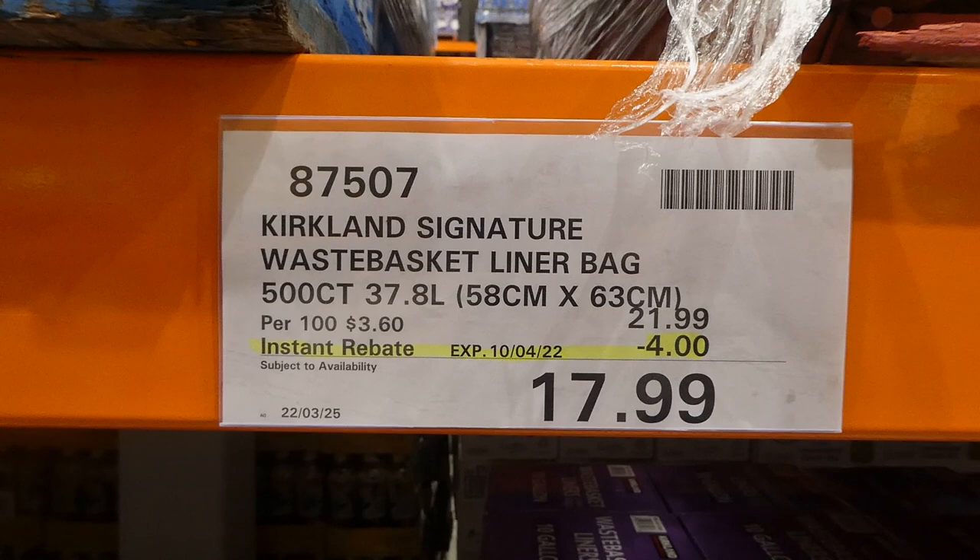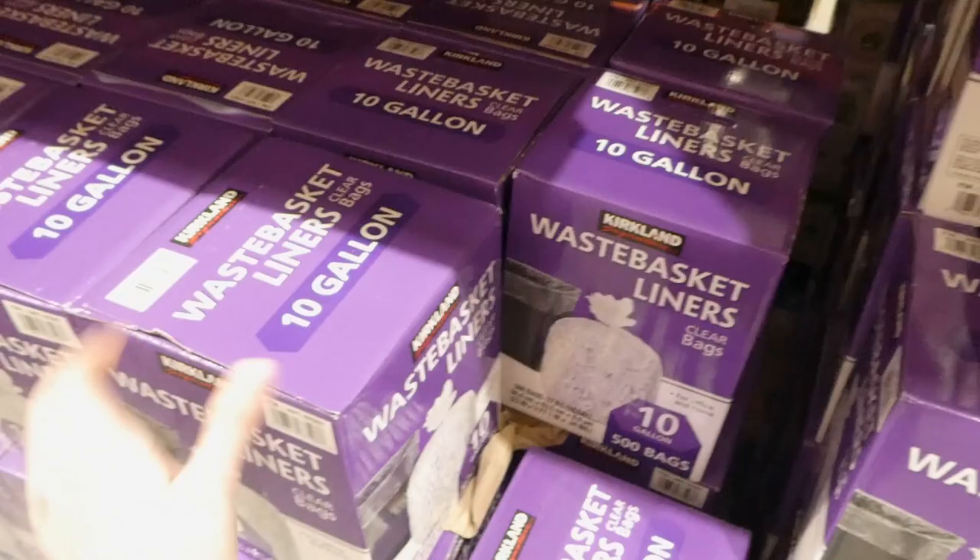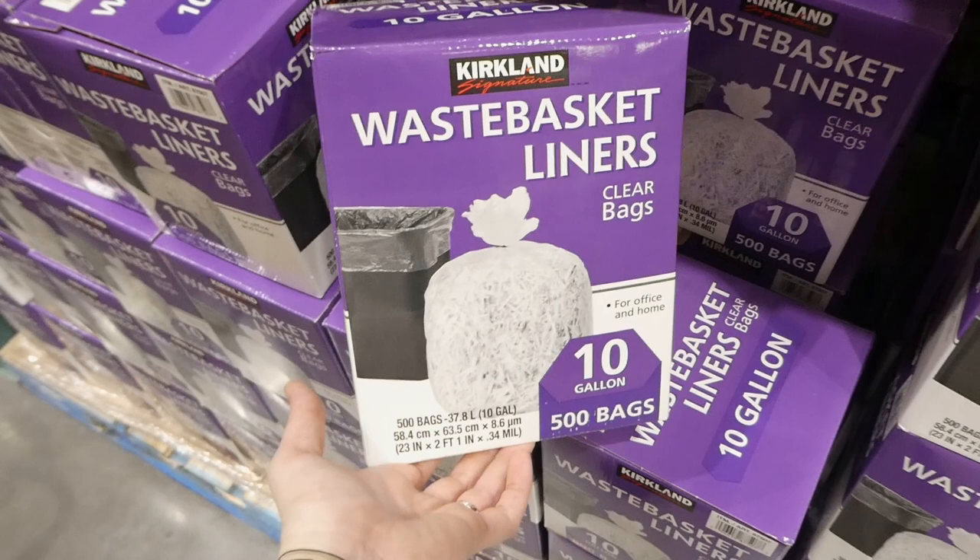Kirkland Signature waste basket liner bags - you get 500 of them at 37.8 liters, four dollars off down to $18. These are the smaller ones equaling out to 10 gallons, for your bathroom garbage, office garbage, and things like that.